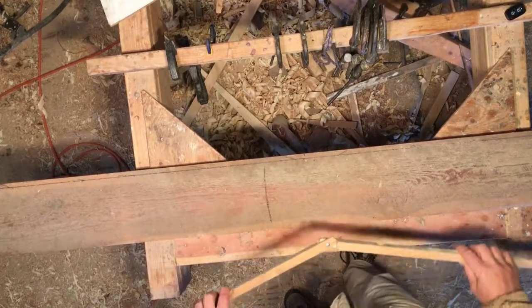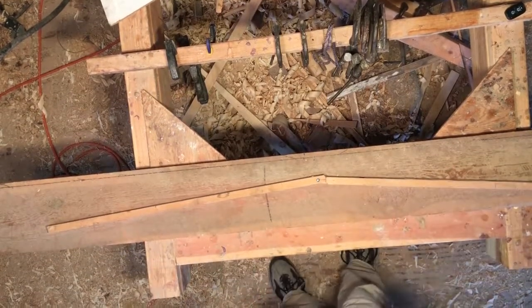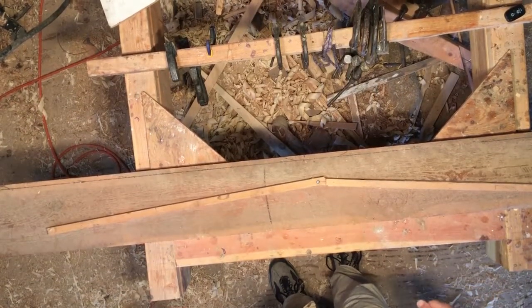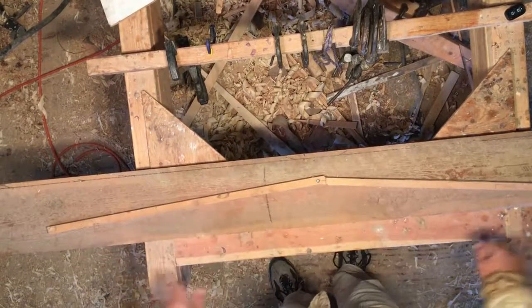For these long radius arcs, a long compass is the tool of choice. To demonstrate its construction and use, let's imagine we're going to build a cross beam for a four-foot dock and we're going to put a half inch camber at the center so the rain will run off the dock.